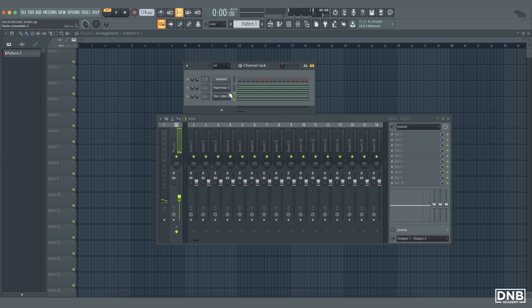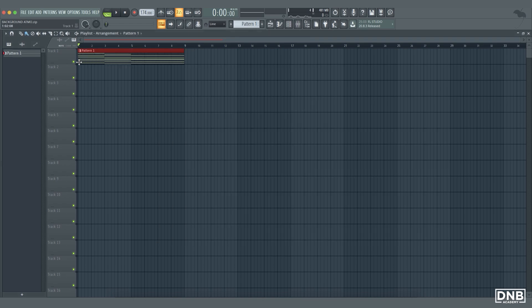Okay, now we have two sounds. You can add another one — it's really up to you — but I'm just showing you a quick way. Now let's put these two sounds into the playlist.